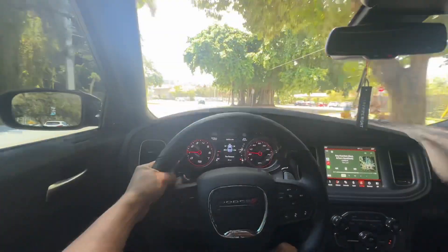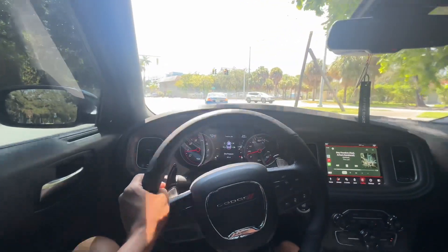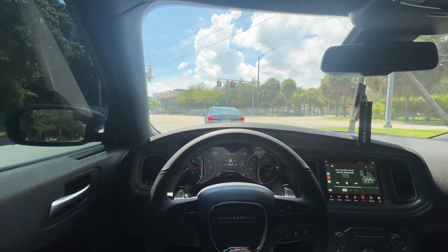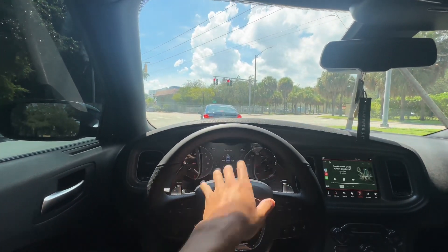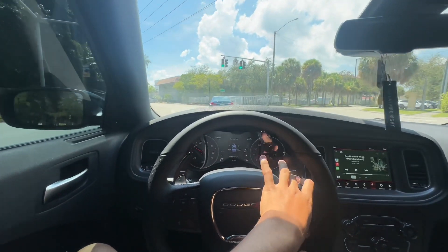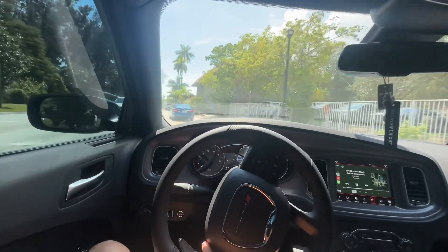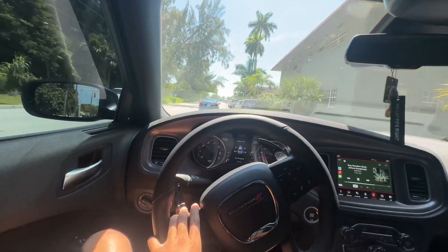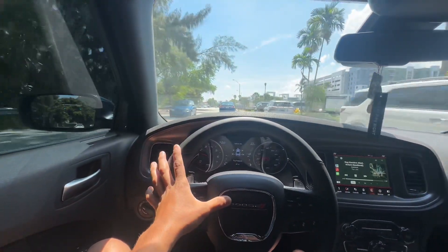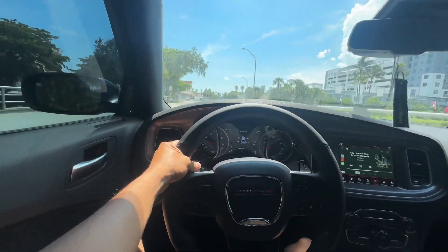Soon I'll be painting my brake calipers — stay tuned for the color, I won't reveal it yet. Probably next week we'll do it and I'll upload the video. I don't want to drive with this camera in my face too long, so stay tuned for what I've done to this bad boy.